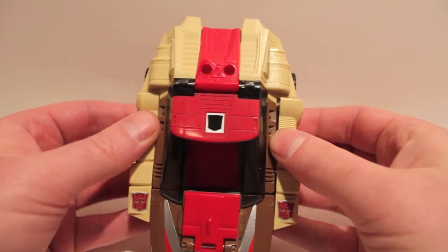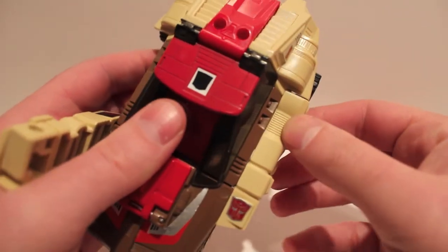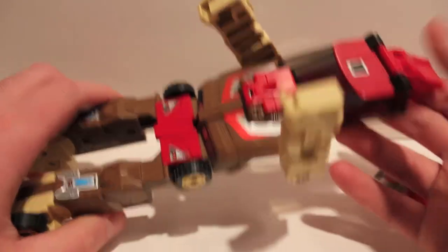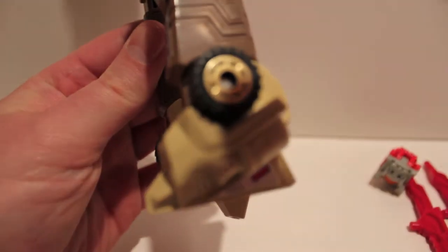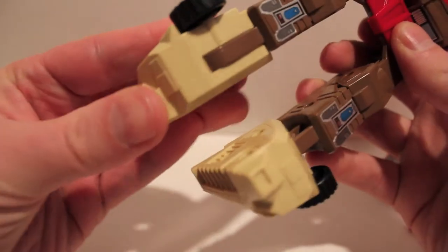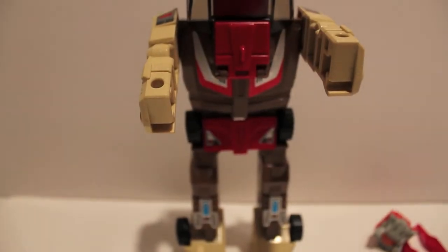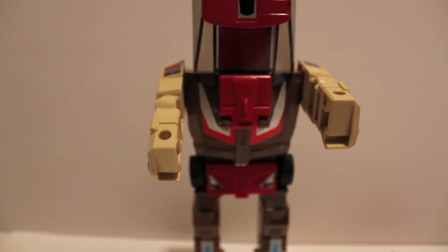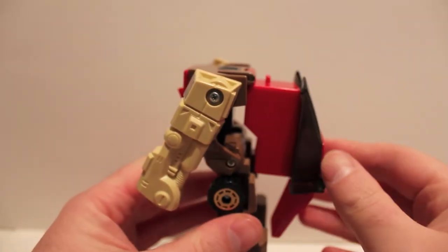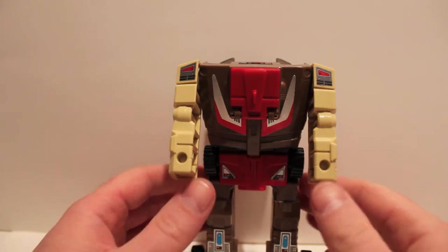This guy transforms very simply. We just kind of lift these out of the way — it doesn't really matter which way you move them, they just kind of sit there. Then we fold the legs in half, flip the feet — he does have really cool chrome gold rims, which is kind of weird — fold the legs forward, take the canopy, and just fold it along his back. He does have a gigantic backpack. And there we have Chrome Dome in robot mode.